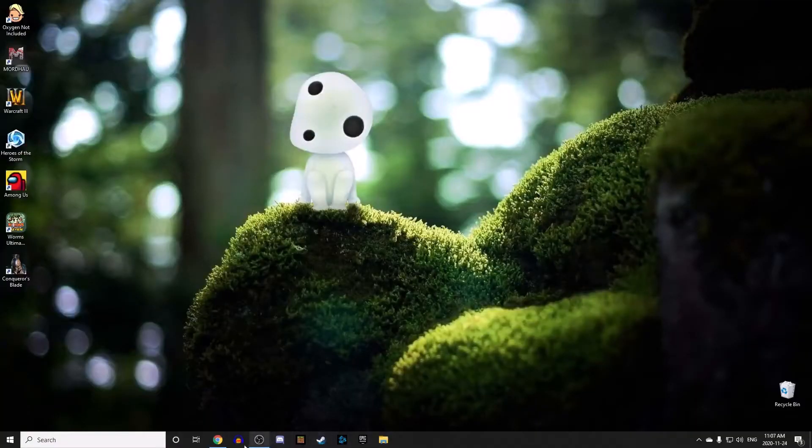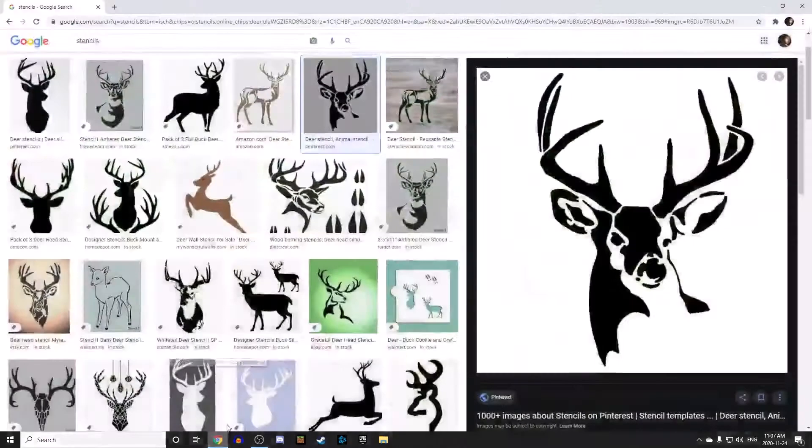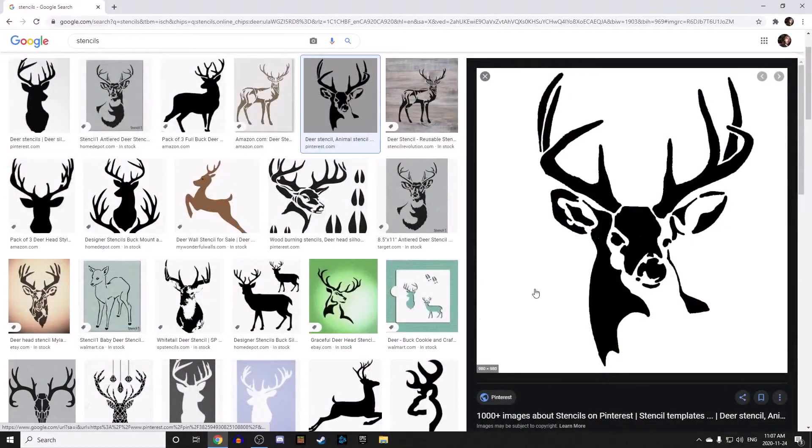Okay, sorry guys, I messed with that for a while but I can't figure it out. What you do is you come onto your computer or tablet or whatever you're doing. Here I have a stencil as an example. You just cut out all the black and you leave the white, and then when you spray paint it you're left with your image. It's really nice.